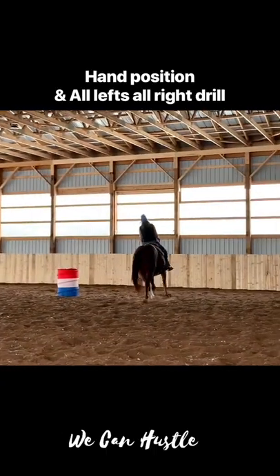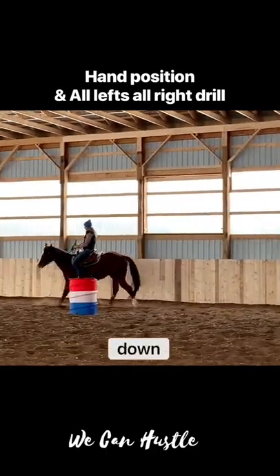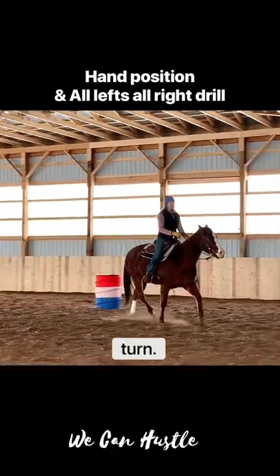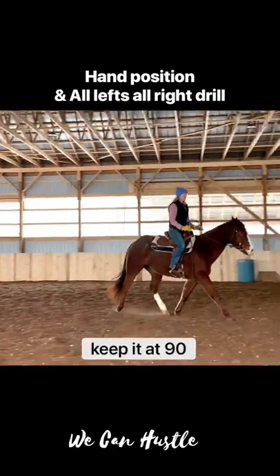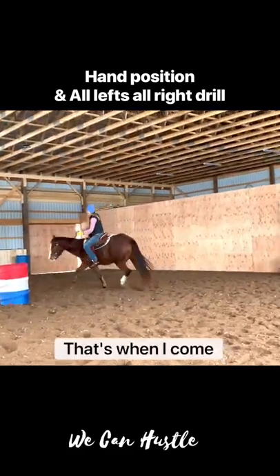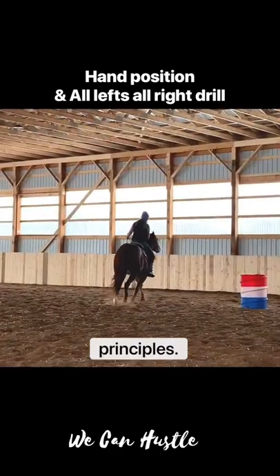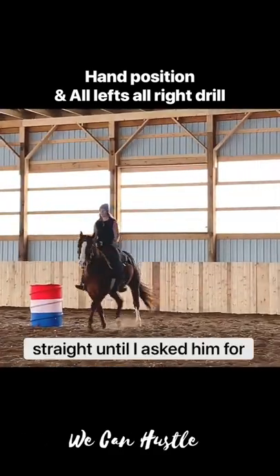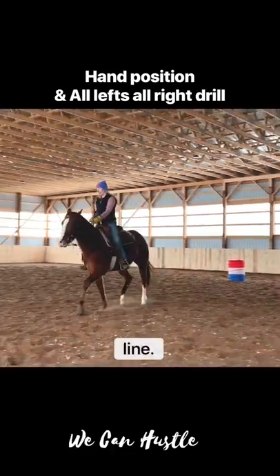Locked at 90. That's why I slide my hand down for each turn. I'm going to slide my inside, keep it at 90 here. That's when I come around — same principles. I want to keep him straight until I ask him for the turn or until we're ready. My legs in line.